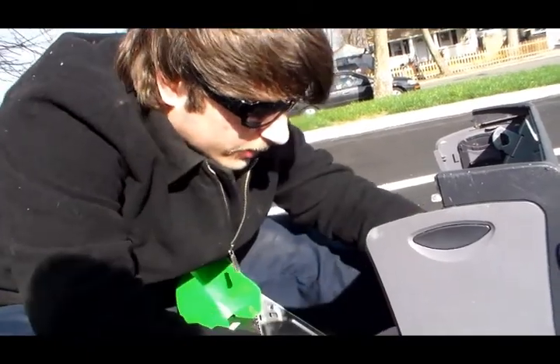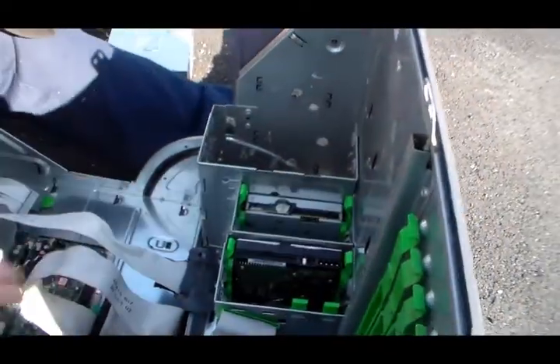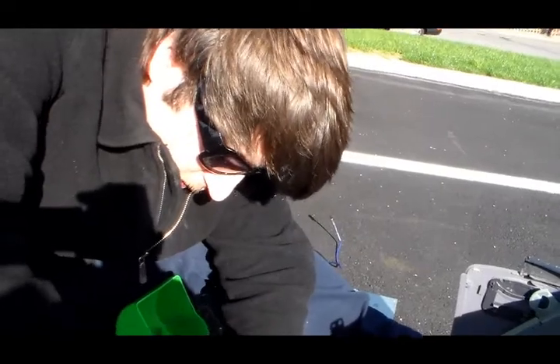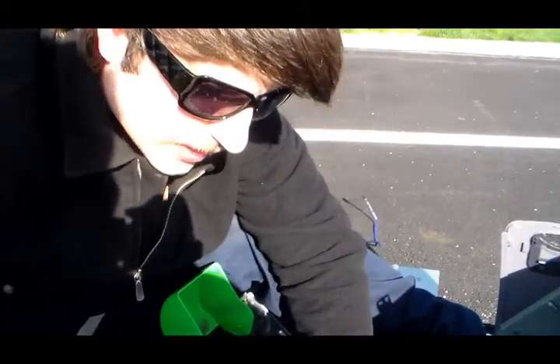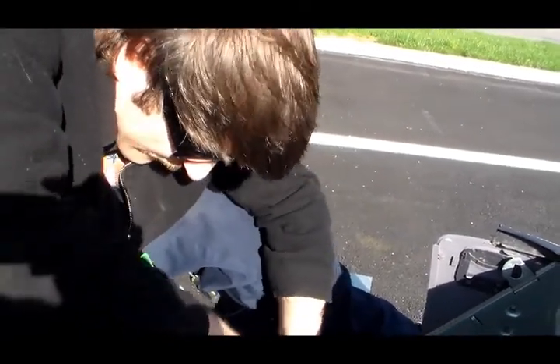Now, we have some interesting components here. First off, I got to see if I can do this. Hey cameraman, stop touching yourself — it's inappropriate. It's interesting what goes through this bum's mind while he is scrapping a computer.